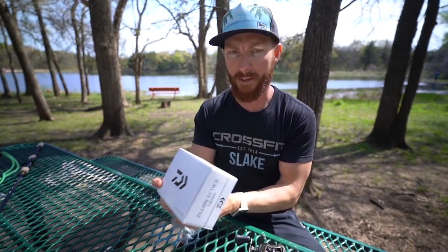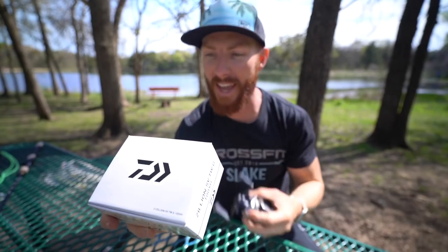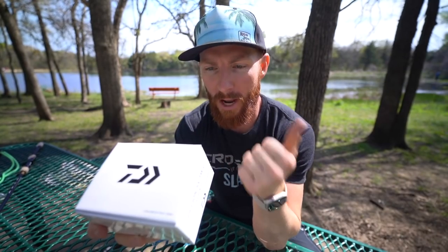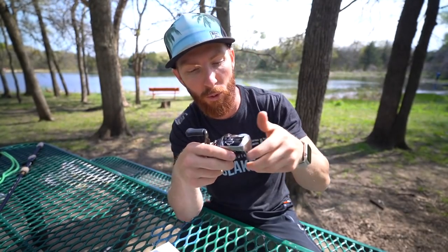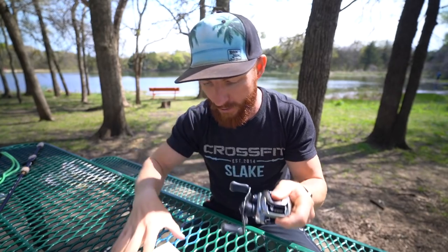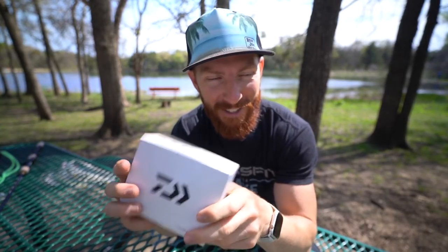First of all, the box seems kind of tiny compared to a Shimano box. Let me run through the specs: this is the XH — their high gear ratio, equivalent to an XG in Shimano terms — it's an 8.5:1. It has their Hyperdrive Digi Gear system and TWS, the T-Wing System. When you open the spool for a cast, it drops down allowing line to come off the spool more freely, and then when you engage it, it puts the line back evenly on the spool. There's also the SV concept and UT Drag — Ultimate Tournament Drag system.